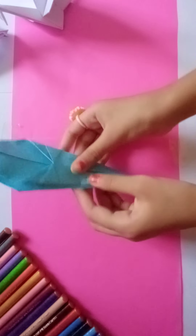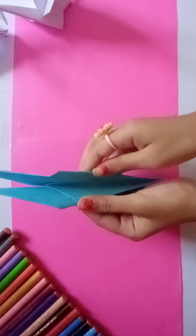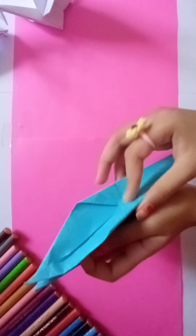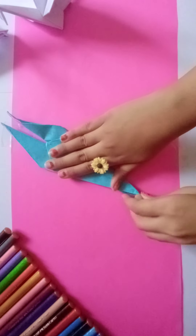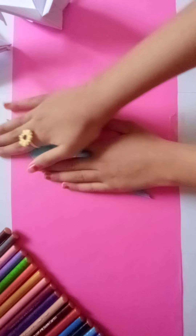When you are done with that, push the two sides together like this. Then it will look like this.